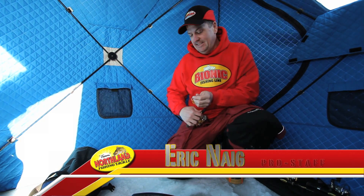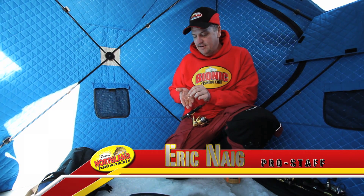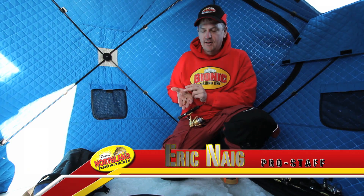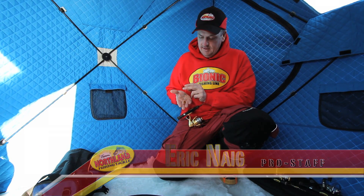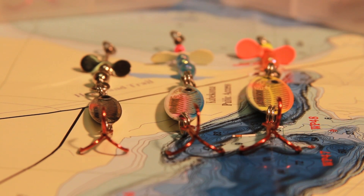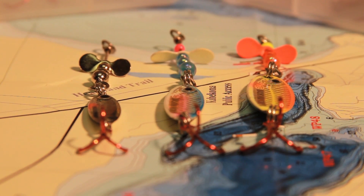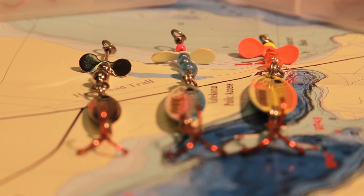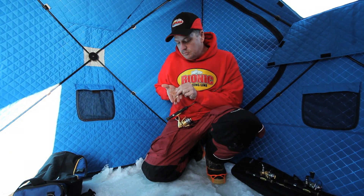Hi, I'm Eric Naig with Northland Tackle and we're out field testing today. What we have here is a hot new spoon from Northland Fish and Tackle. It's called the Whistler Spoon. It combines my favorite body, the Macho Minnow body, with a blade attachment from the Whistler jig to make it into an ideal jigging spoon, especially for dirty water.